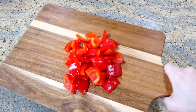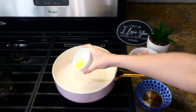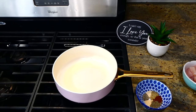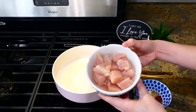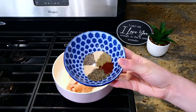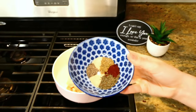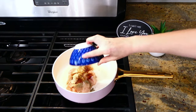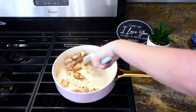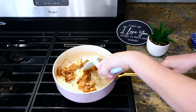I set all the veggies to the side. Over to the pan, I poured in a tablespoon of olive oil, and once hot, added in one pound of cubed chicken breast. Then season the chicken with this amazing spice mixture: a half teaspoon each of paprika, dried rosemary, garlic powder, onion powder, and dried thyme, plus salt, and a quarter teaspoon each of pepper and chili powder. I gave this a really good stir and cooked the chicken through.